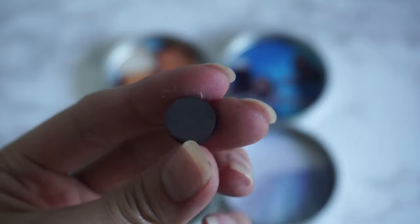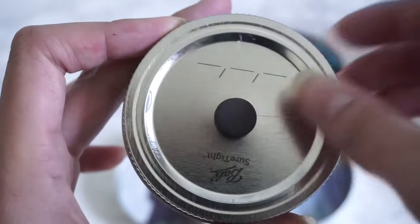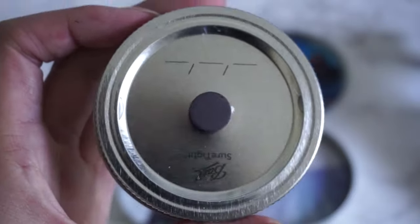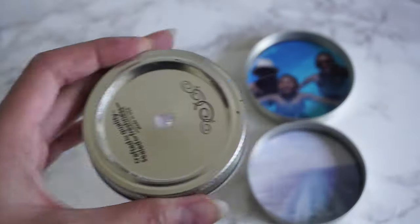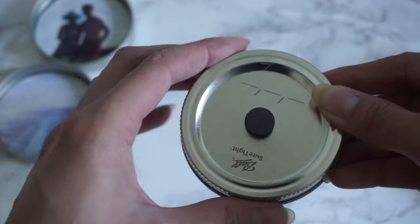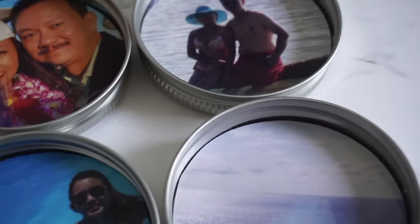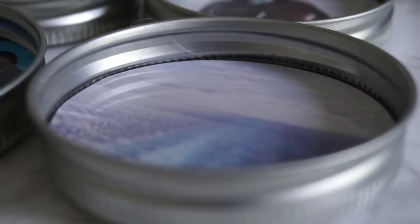All that's left is to add magnets to the back of the lids. I bought these magnets from Michaels, but you can find them on Amazon, Target, anywhere like that. Hot glue the center of the back of the lid and stick the magnet on. What you're left with are super cool personalized magnets that are the perfect gift for anyone you're close to. Father's Day is just around the corner, so this is an awesome idea for your dad — or it looks great on the fridge, or he can take it to work.